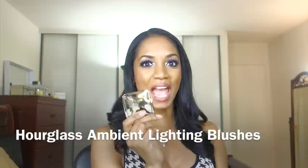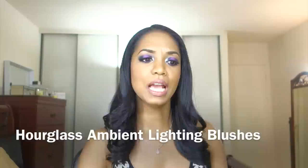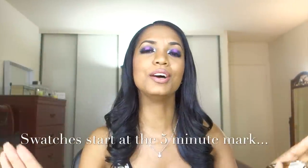Hey guys, so I'm here with a review and swatch video for — I'm gonna put in a drumroll now — the Hourglass Ambient Lighting Blush, which burst onto the scene as usual when there is a well-anticipated product. I read about this on Temptalia, and I was like, what? Then I saw it on Instagram, I was like, wait a minute, what is going on?